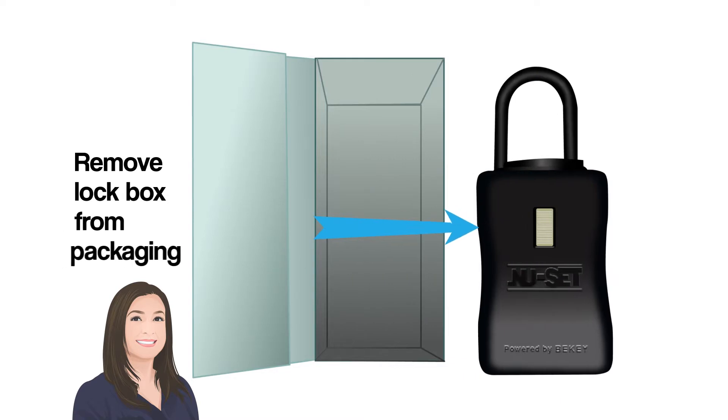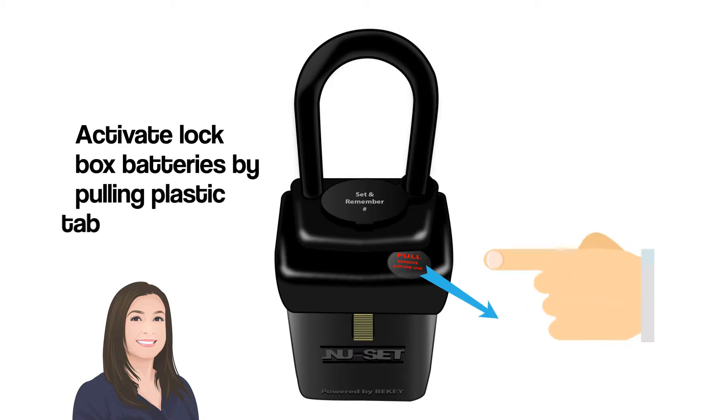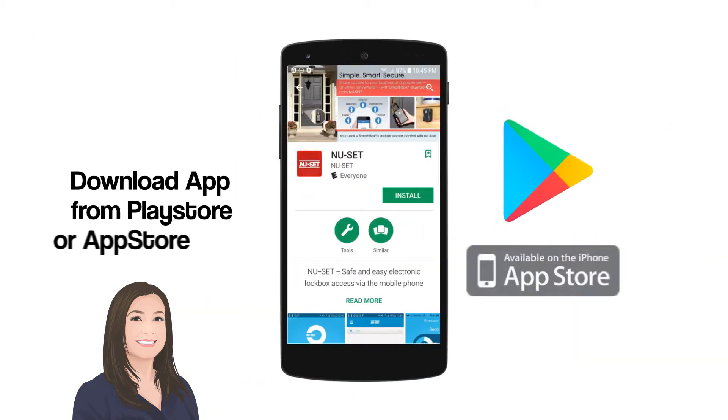Remove the lockbox from packaging. Activate the lockbox batteries by pulling the plastic tab. Download the app from the Play Store or App Store.